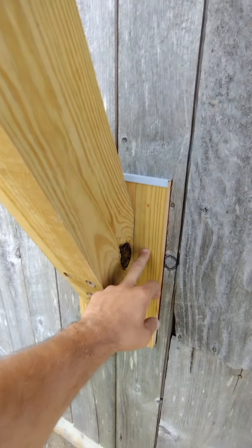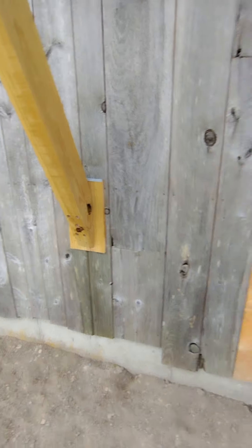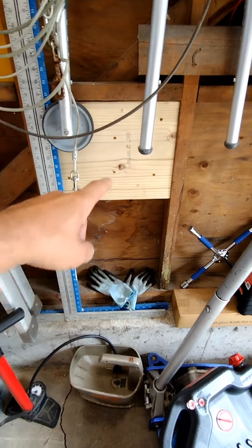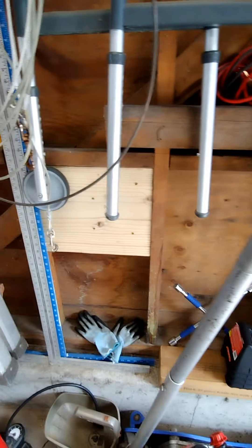I cut these blocks in and used a ledger cap, and it's all blocked on the inside for the beef. We replaced these windows as well. These are the blocks glued and screwed inside the garage to catch the 4x6 lags coming down.